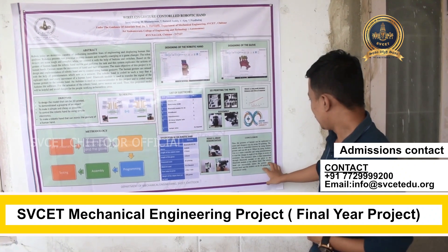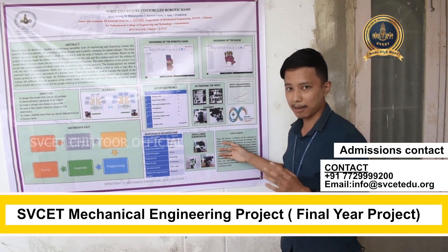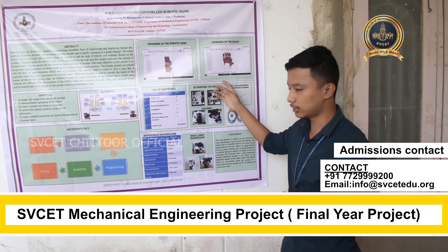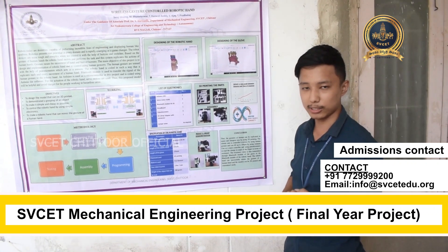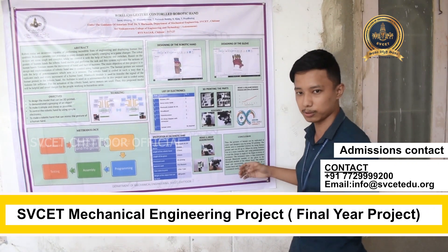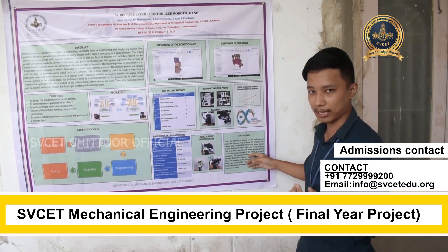Finally, the conclusion is that we have implemented this whole system and made a robotic hand that can be controlled just with the help of human gesture, and it can lift up to 200 grams of an object.